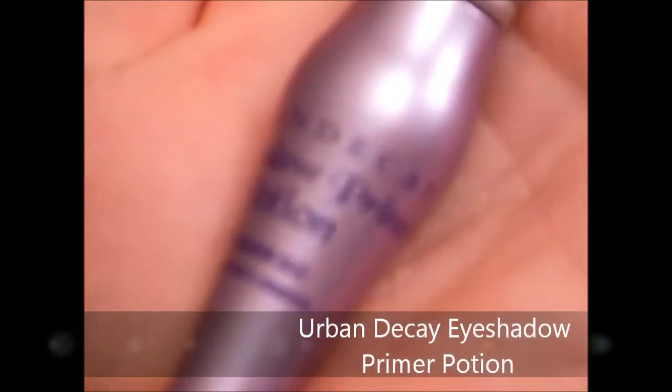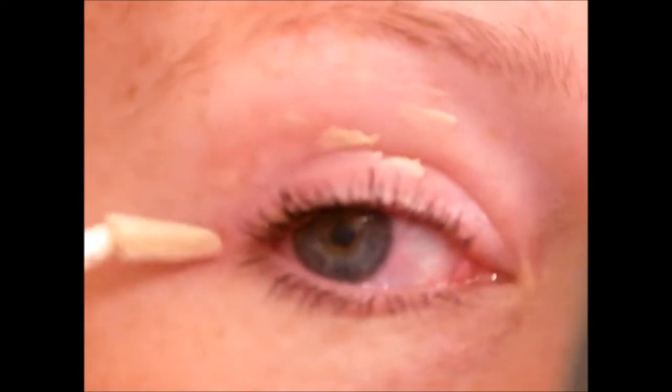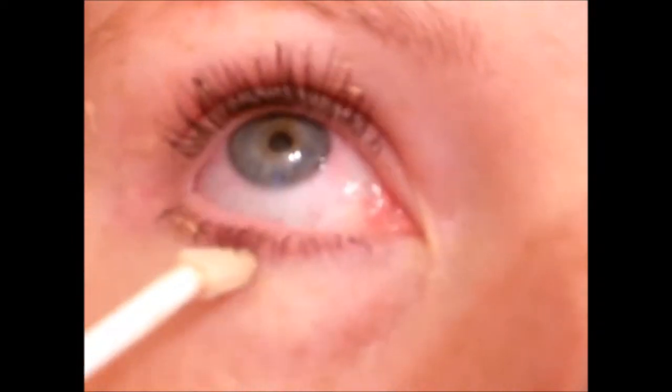I'm starting with a clear colored eye base, applying that all over my lid, around the edge of my eye, and even a little bit underneath my eye. I blend it out with a finger.